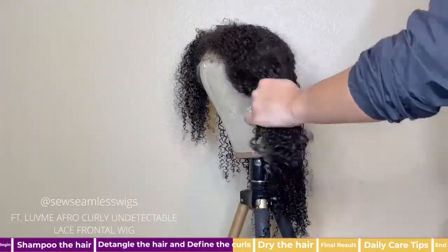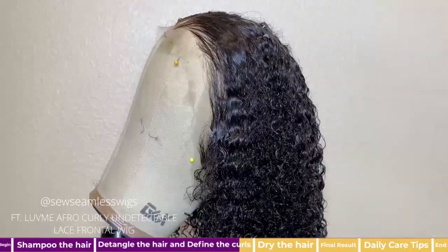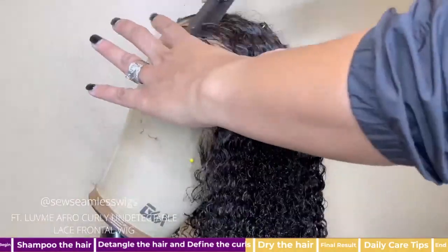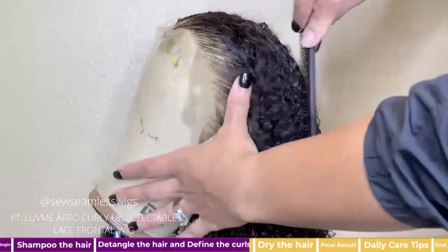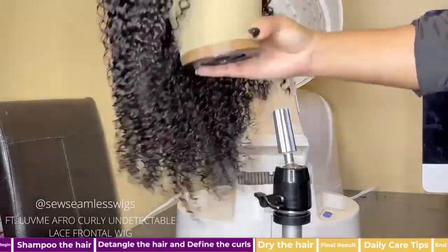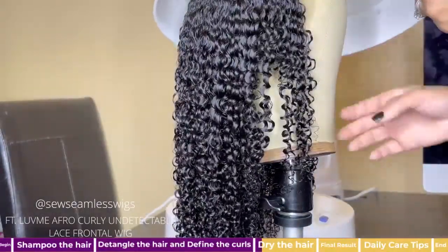Now I just repeat the exact steps on the top section. Now that the unit is detangled and the curls are hydrated and defined, I add a little foam to the hairline to smooth it out. That step isn't necessary, but I like to do it.